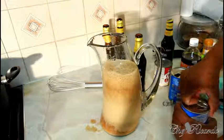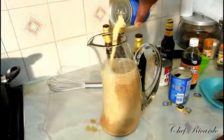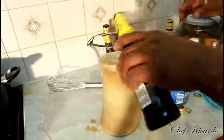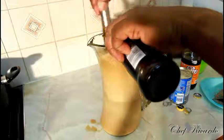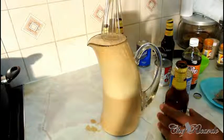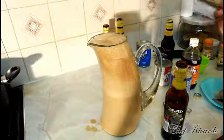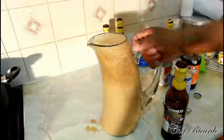This is a Jamaican Guinness punch — every Jamaican loves Guinness punch. The best time to drink Guinness punch is on a Sunday. When you're having rice and peas, that's the time. The best time to have rice and peas is on a Sunday when you cook rice and peas with jerk chicken or some curry.